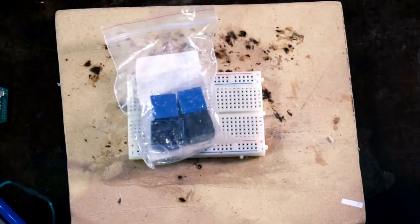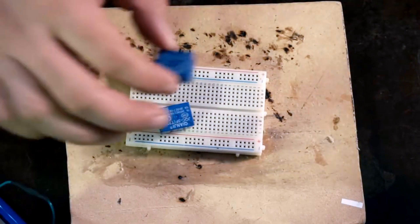In a previous video, I connected my lock to Wi-Fi and used relays to do this. However, for these little voltages, relays are way overkill and also pretty bulky.